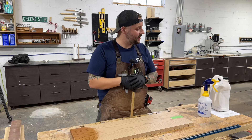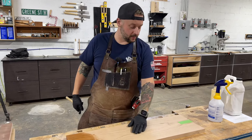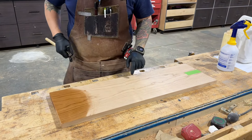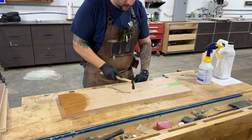Next tip is from our buddy Dave at What Dave's Doing. We have this nice cherry board here that we picked up at Home Depot — it was $59.99. Just kidding. His tip is steaming out a dent. So if you get a little dent in your board,